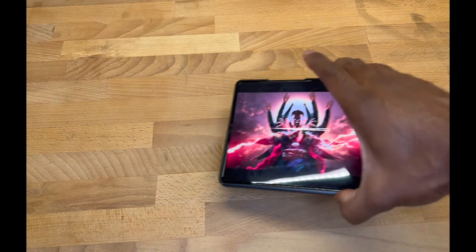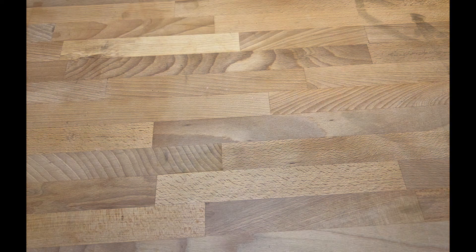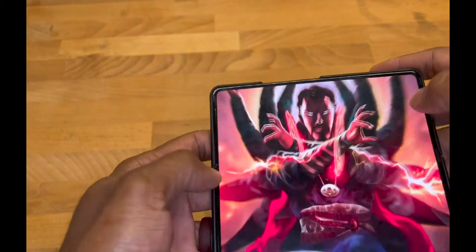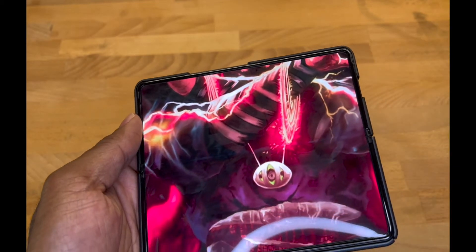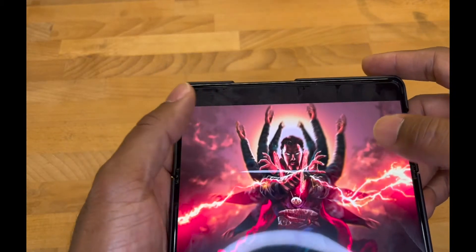You accidentally flex on people, and what I mean is you take your phone out, you unlock it, you want to show someone your receipt or your barcode, they're trying to scan it, you open the phone up and zoom — and you just forget, because you do it every day, how awesome it is. People just kind of step back and go 'wow' and go about their business. It's awesome.